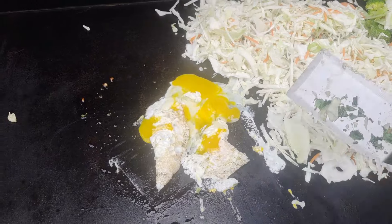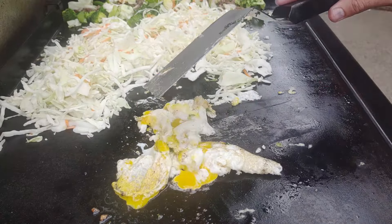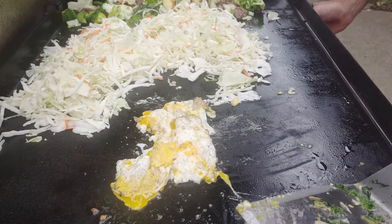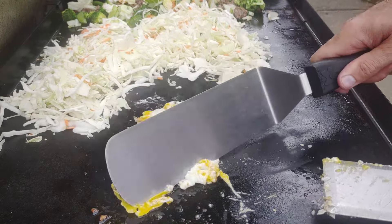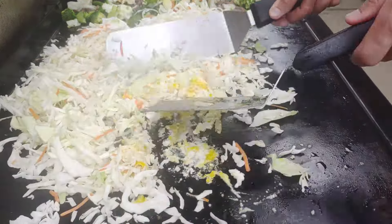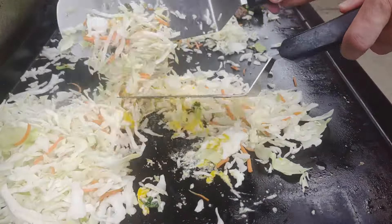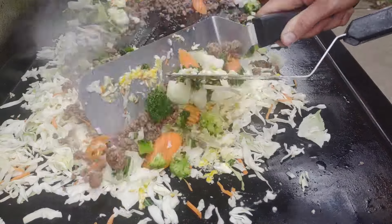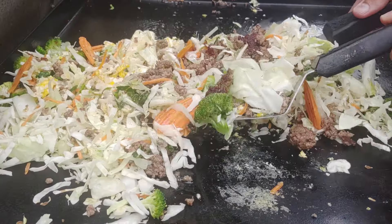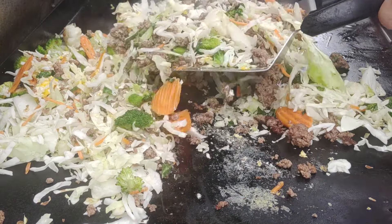Popping the yolks on the eggs and flipping them over — nice and smooth. That is some really impressive egg flipping right there... it just looks like you have no idea what you're doing. Chopping them up and mixing them into the coleslaw. Two spatulas — if you don't have two spatulas, are you really even griddling? How do you tell your neighbors you're better than them without two spatulas?